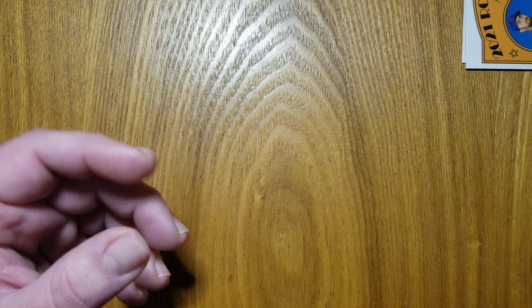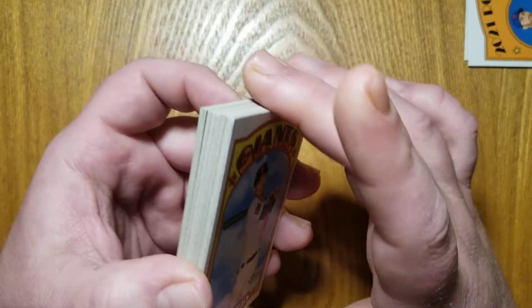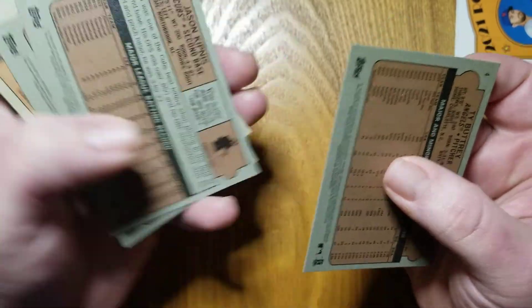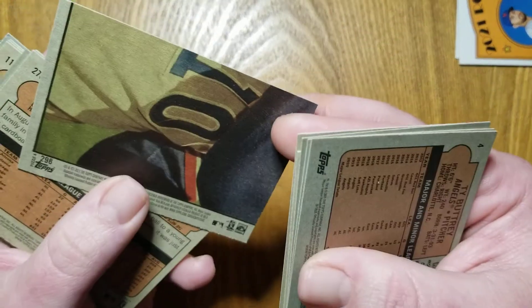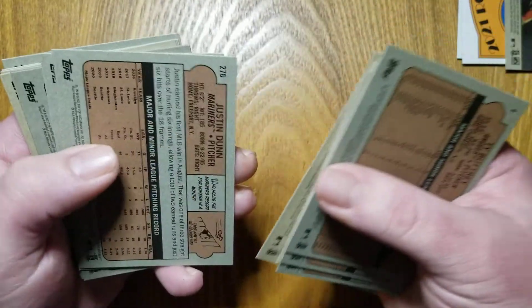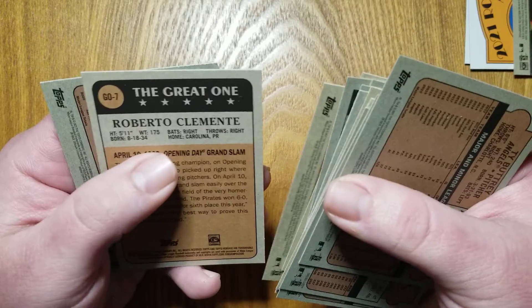Now, let's flip these over and just see. One in three packs, you're going to get one of those short prints. We're looking for anything 401 to 500. Did we get one? Here's the back of the card too, for those of you who are interested. So, that's pretty cool. It's part of a puzzle, I guess. I'm going to have to look a little bit more into that. Not sure what that's all about. So, that one was part of an insert. We did not get a short print, but that's okay.